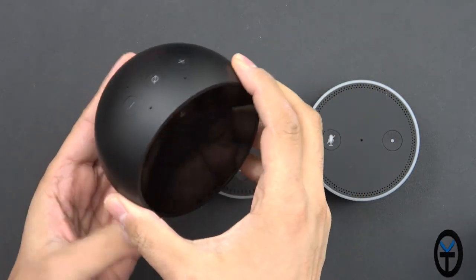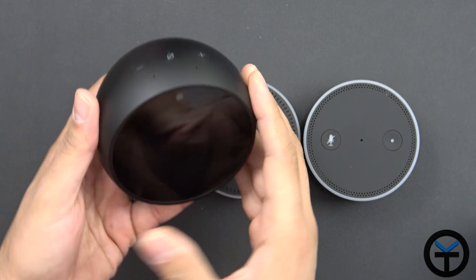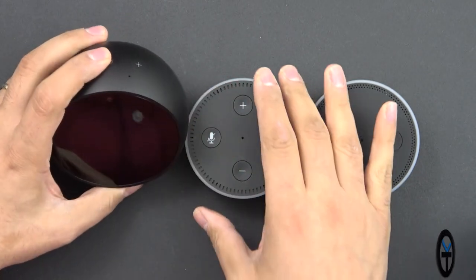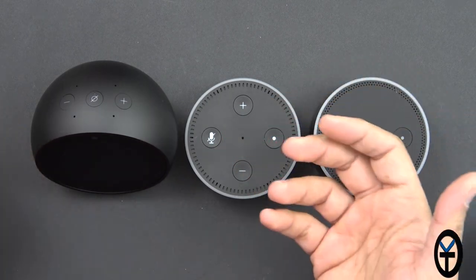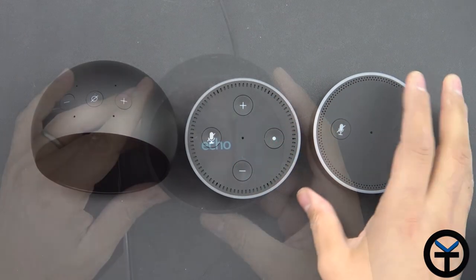Unfortunately there's no ability to configure or point the camera in a different orientation, which is very similar to the Echo Show — it just sits there. Hopefully it's a pretty good camera and we'll get a chance to check that out.